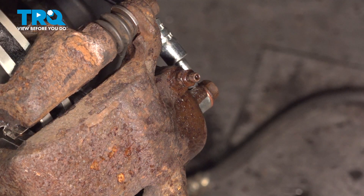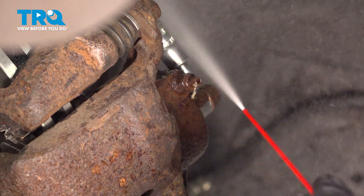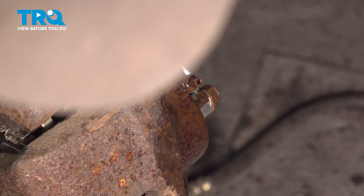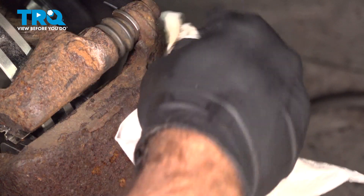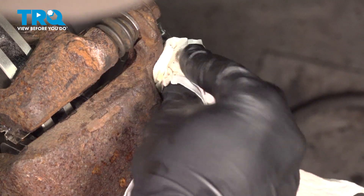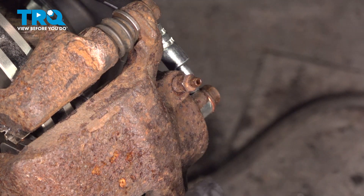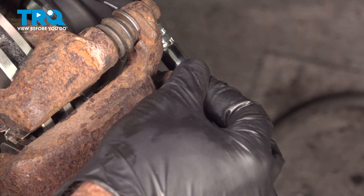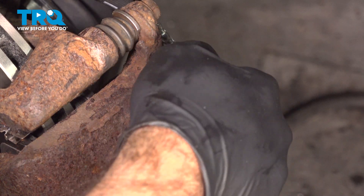Now that you're done with your brake bleeding process, hit the area with some brake cleaner to get off any residual brake fluid — that way you'll know if you have any leaks. The area will now be dry. If you had a cover to go over your brake bleeder, put that on now. We don't have covers, but you want to protect that as much as possible.